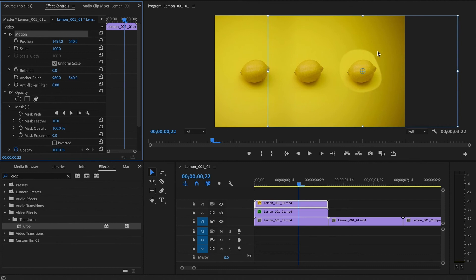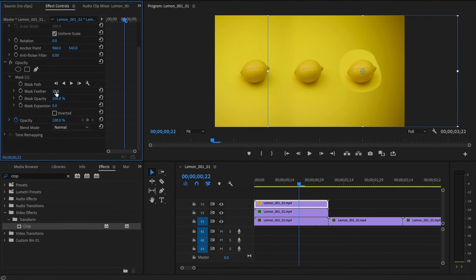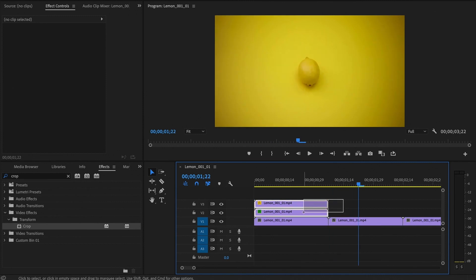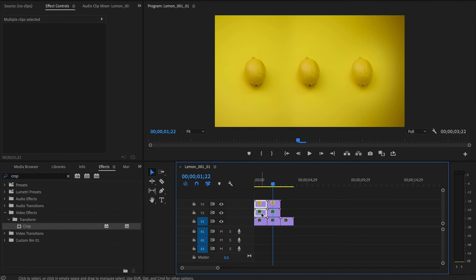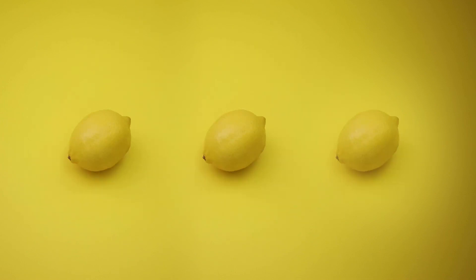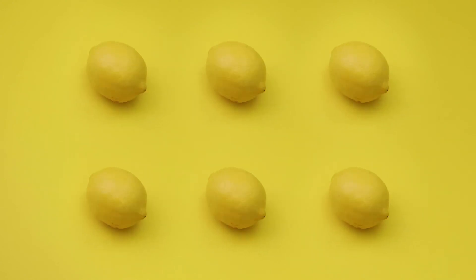Since we had that gradient in the background it's kind of obvious where we cut the edges. Let's see if we can fix it with feather — actually, that works pretty nicely. I'll make the mask slightly larger. There we go — now we have the lemon copied three times. We can also extend the timeline to loop it a little bit longer. Here is how you can copy your animation in post-production using either the Crop effect from the Effects panel or the Mask with feather. The rules and basics are the same whether you use the crop tool or the mask.